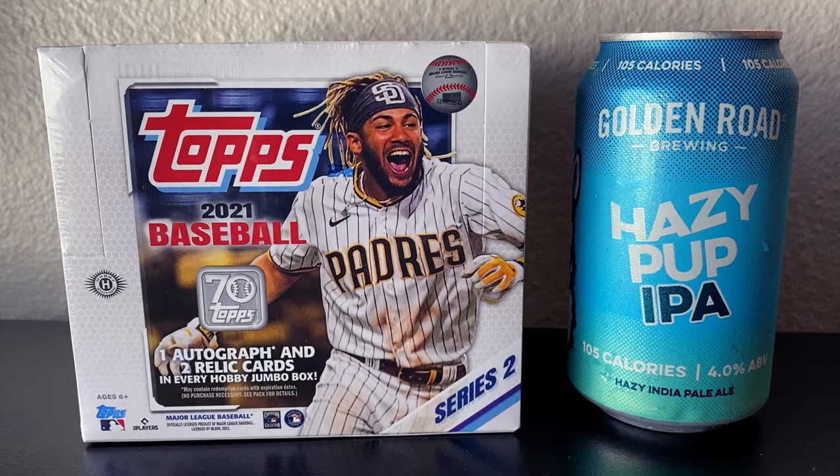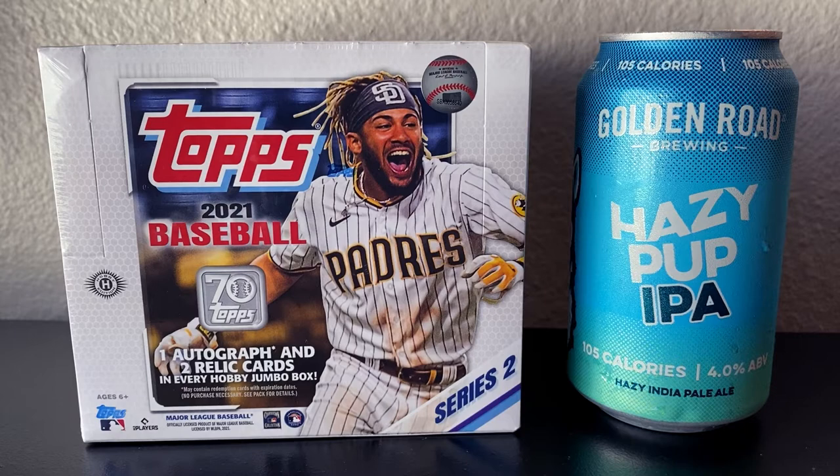So here we have it — 2021 Topps Baseball Series 2. Fernando Tatis Jr. is the cover athlete on Series 2. We're going to be looking for some of the top rookies in Series 2, like Cabrian Hayes, Jazz Chisholm, and Alex Kiriloff. I'll be pairing it today with a Golden Road Brewing Hazy Pup IPA — low calorie, 105 calories, 4.0 ABV with 35 IBU. In addition to the top rookies, we're going to get one autograph and two relic cards in every Jumbo Box, as well as two silver packs. So let's see what we can find.